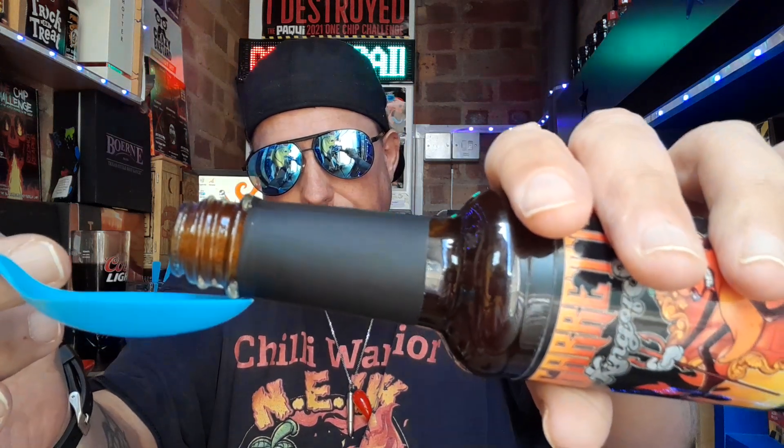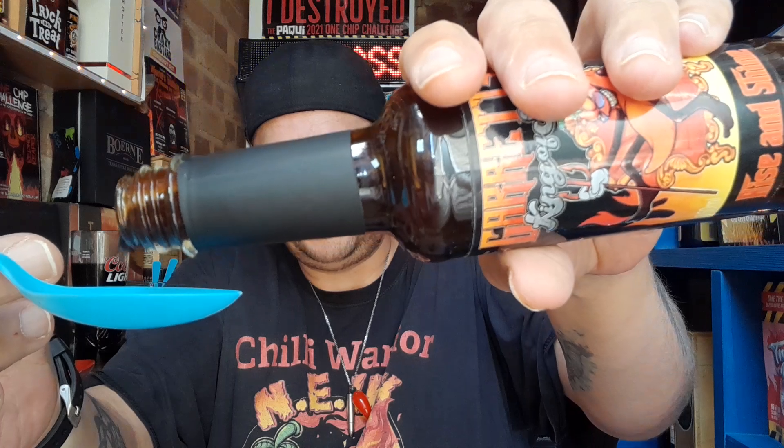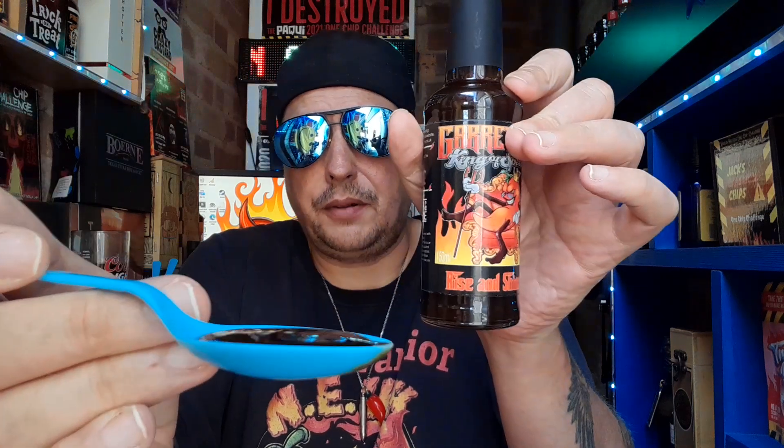Oh, that smells like my morning coffee. Interesting. The pour — that's a medium thick sauce. Nice color contrast on the spoon. Interesting, let's get it down.